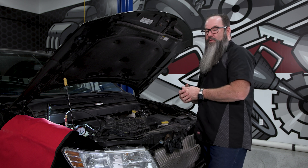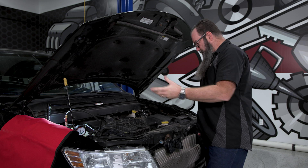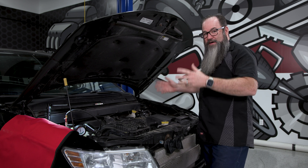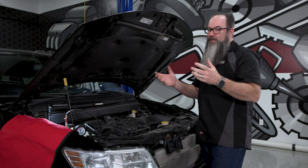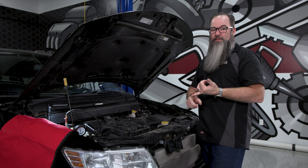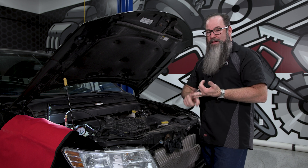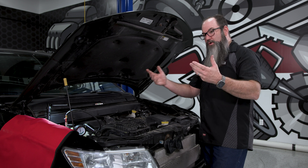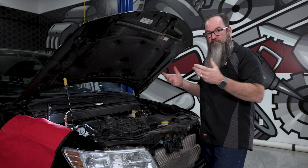If the pressure bleeds off, we need to figure out where it's going. We inspect externally on the engine for drips, for wet spots, wherever it is. If we don't find an external leak, then it's time to start thinking about what internally might be leaking. We may need to check the oil to see if it's milky from having coolant mixed with it. We may need to do a block test to see if we've got maybe a blown head gasket or a cracked head. We'd go on further with those tests at this point if we didn't find a drip.